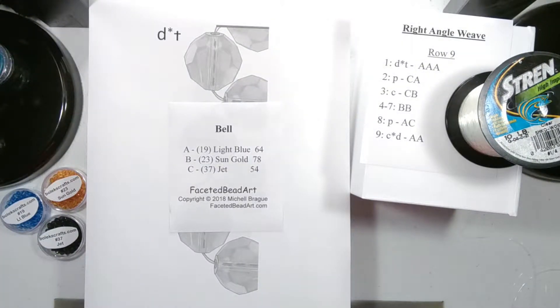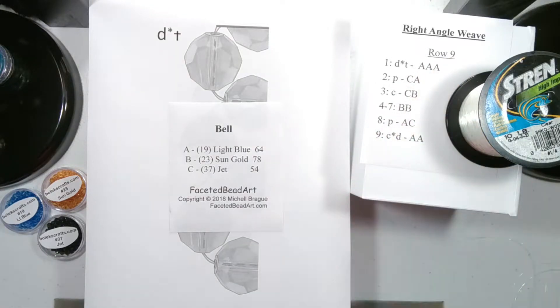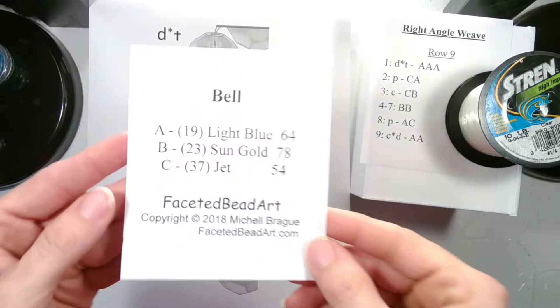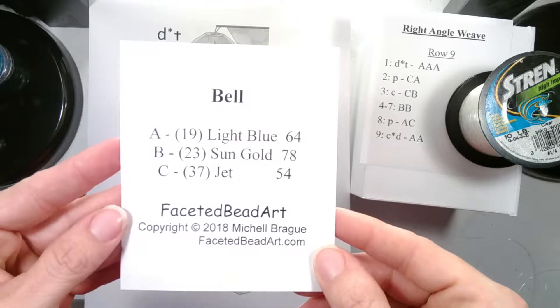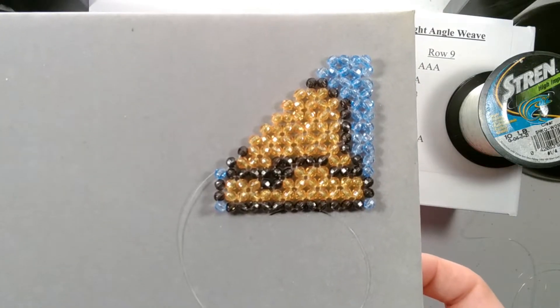Welcome to Beaded Doilies by Shell. In this video we are continuing the video word chart tutorial for the right angle weave. We are on row 9. I am using my pattern bell for this project. Here is our piece through row 8.